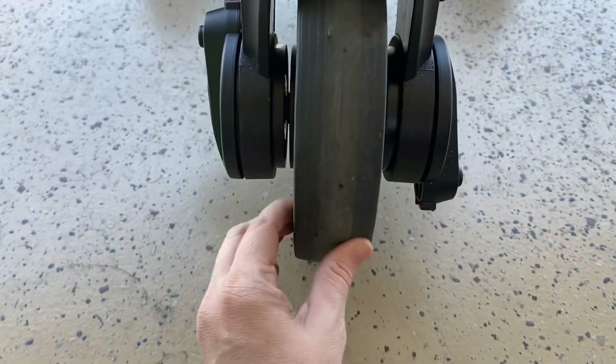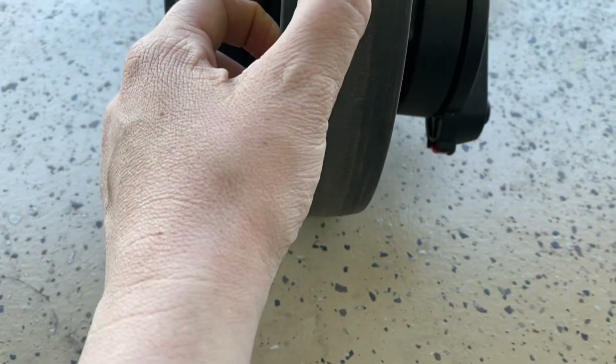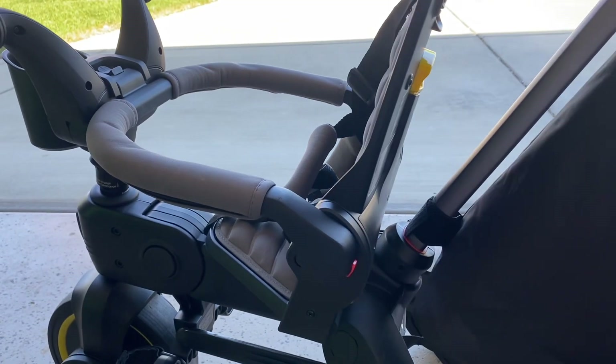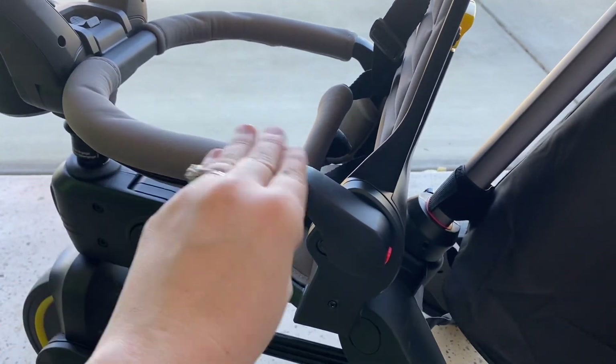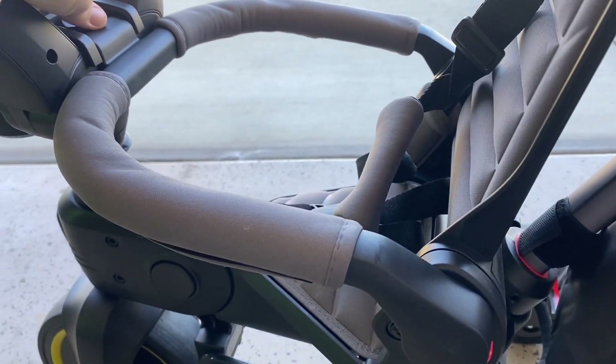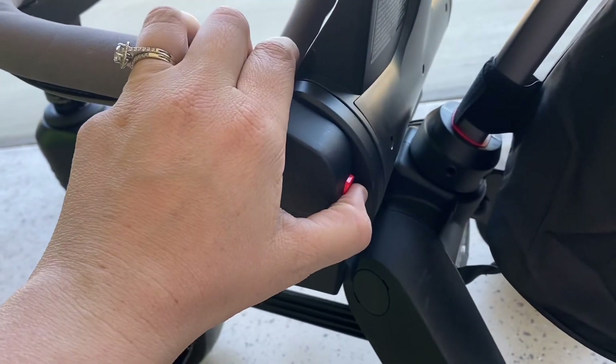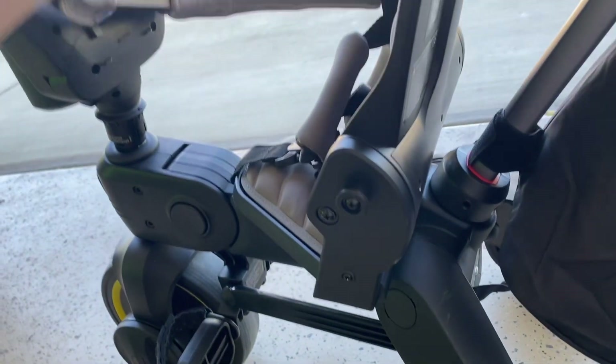The wheels are really durable. We've run over a couple of thorns and rocks and we've had no issue with them yet. As they progress with their riding as well, the armrest is removable too — you just click this to loosen it, and then press the red button and it'll pop right off.